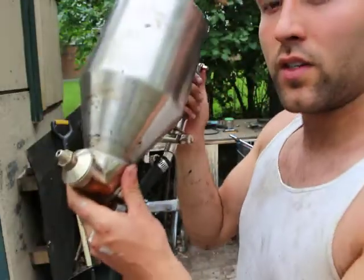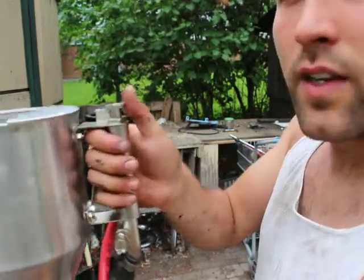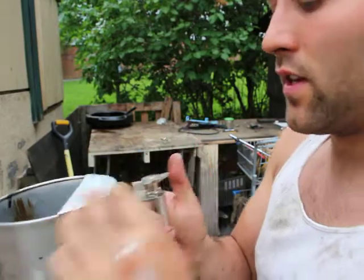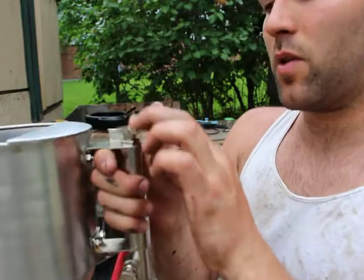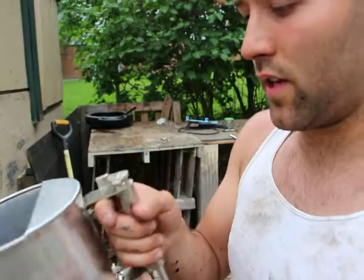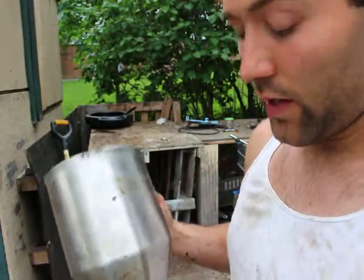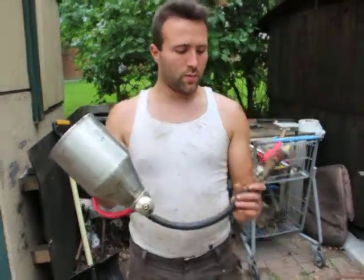You press down here when you want material to come out. If you don't want to keep your finger on it all the time — say you're going to do a lot of spraying — you just press it down and spin it around, and there's a catch that locks it so it stays on.